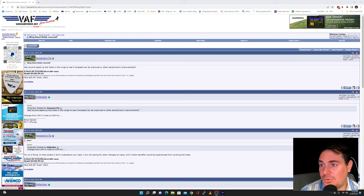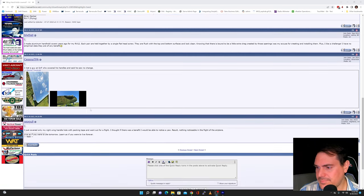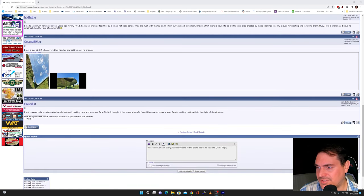Has anyone taped up the holes in the wings to see if airspeed can be improved or other aerodynamic improvements? Well, that's a really good question — I've been wondering that myself. Looking through the comments, one guy, Seagull, says he covered only his right wing handle hole with packing tape and went out for a flight. He thought if there was a benefit, he would be able to notice a yaw. Result: nothing noticeable in the flight of the airplane.